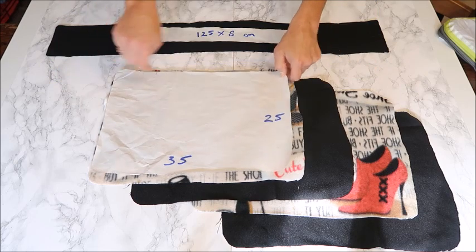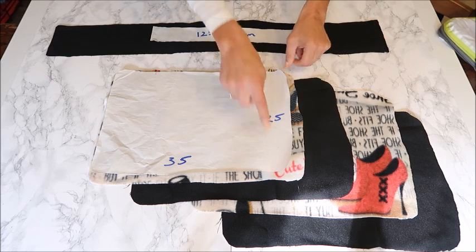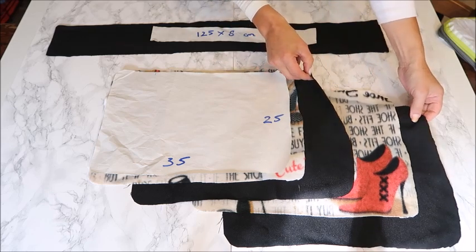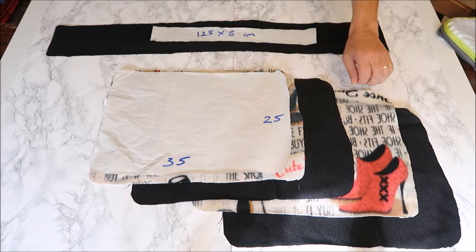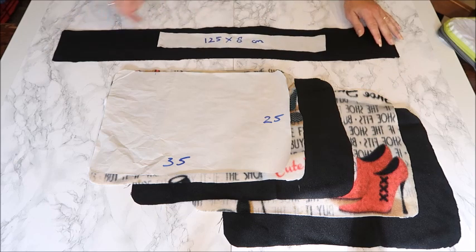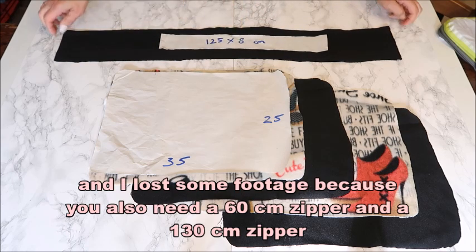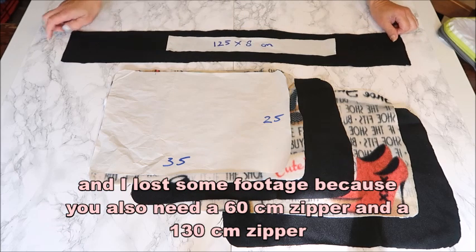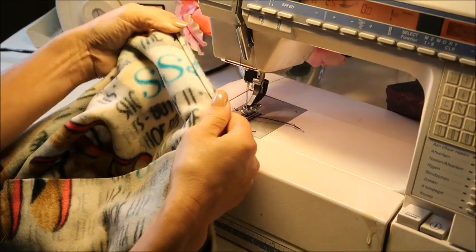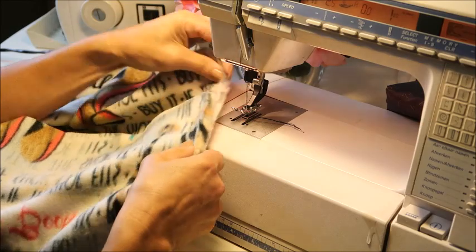For the pouch we're going to cut a rectangle of 35 by 25 centimeters with rounded edges — two times out of the fleece, and two times out of a lining fabric, at least a non-stretchy fabric to line it. We do this so that the pouch won't be stretchy, otherwise you cannot compress it with a stretchy fabric. For the in-between compression part, we make a rectangle of 125 by 8 centimeters. And because this is fleece it won't fray, so you don't have to hem the sides — you can just leave it as it is.